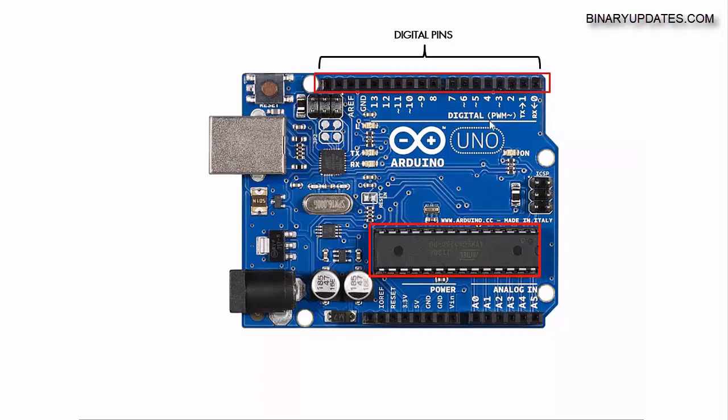These are digital pins with a special feature called PWM. PWM stands for Pulse Width Modulation. Pins 3, 5, 6, 9, 10, and 11 are digital pins which have the ability to generate an analog voltage.